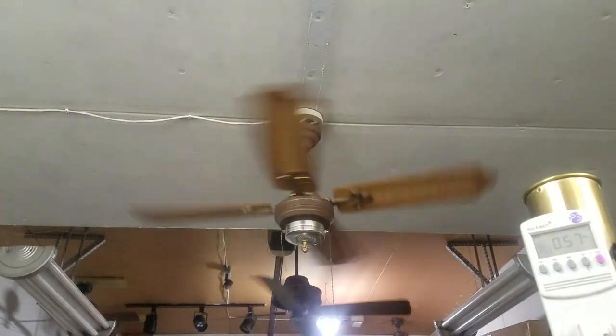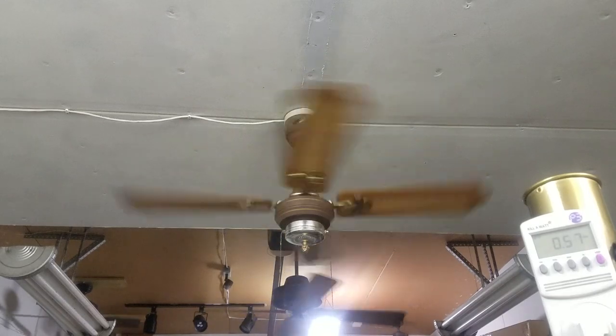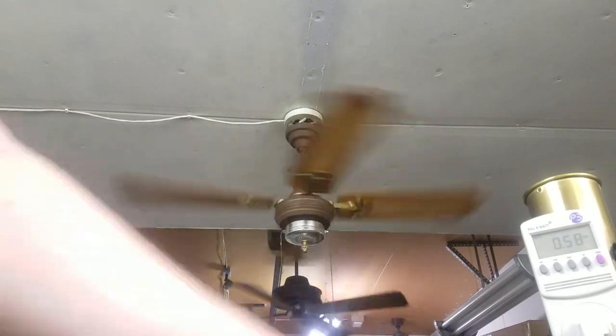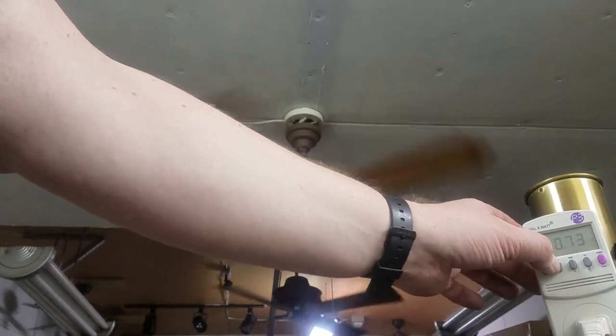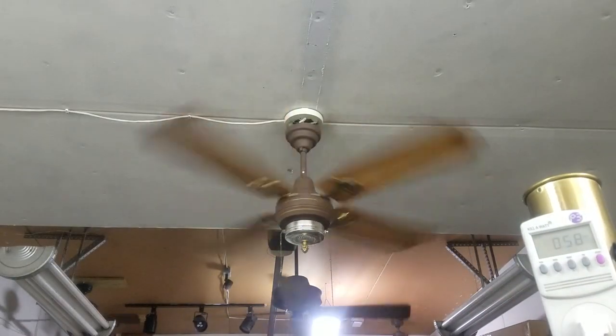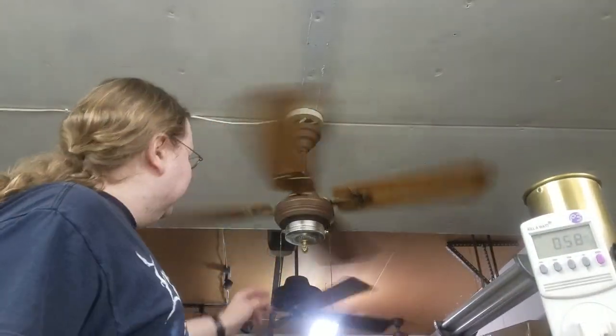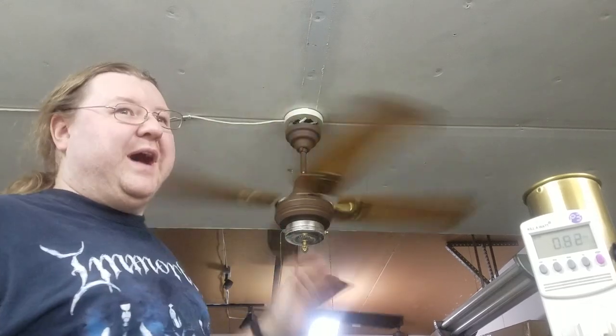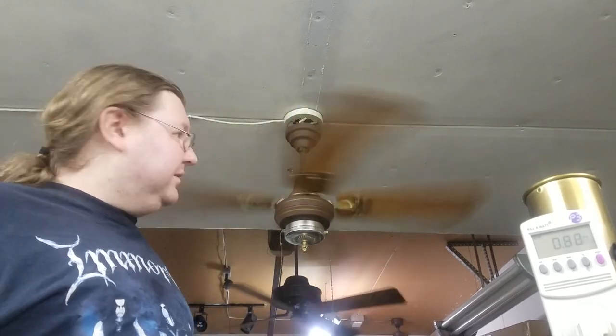Here's medium. That pull chain to the right is the low and medium the way we rigged this up. So 0.58, 51 watts, and about three-quarters of a power factor. Now what I'm going to do is show — if I just pull this one, it overrides it. That's the thing we added. That's what it didn't have.